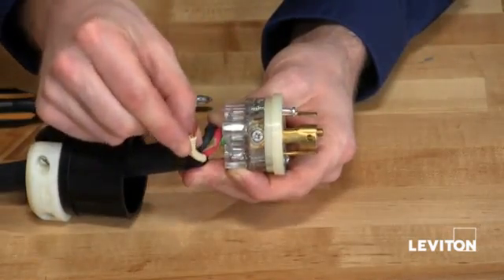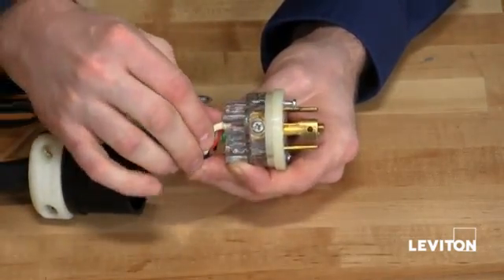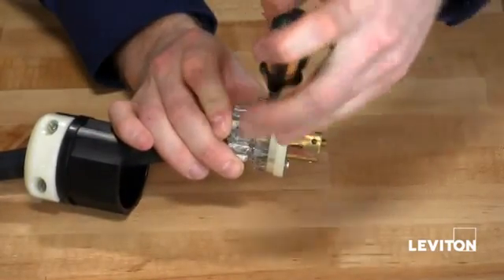Next, I'm going to want to install my white or neutral wire into the wire well of my silver terminal screw. Then, taking my Phillips, tighten the terminal screw.